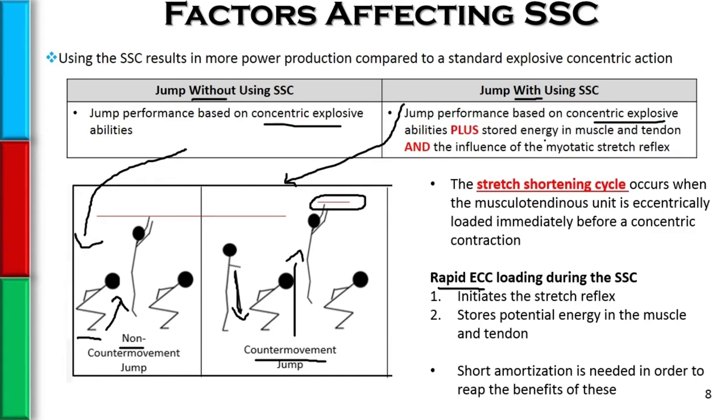A short amortization phase — the transition from eccentric to concentric action — is really, really vital to reap these benefits.